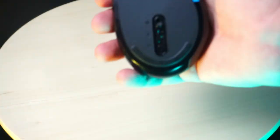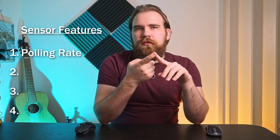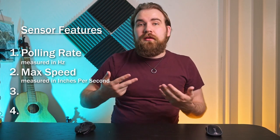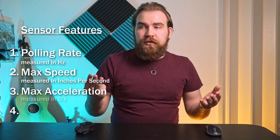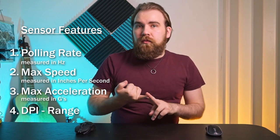The biggest difference between a desktop mouse and a gaming mouse is the sensor. A gaming mouse is focused on giving you the most accurate movement possible. The sensor is measured in four areas: first, polling rate — how often the mouse updates its location to the computer; second, max speed — how fast the mouse can move while still tracking precisely, measured in IPS (inches per second); third, max acceleration, measured in G's; and fourth, DPI (dots per inch).